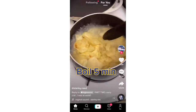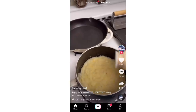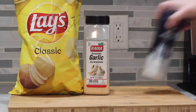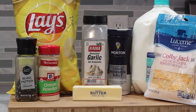I figured the perfect starting point for today was something quick and easy, something I'm equally confused but also intrigued by. To make the potato chip mashed potatoes, I grabbed a bag of plain Lay's, garlic powder, kosher salt, milk, black pepper, onion powder, salted butter, and some pre-shredded Colby Jack cheese.